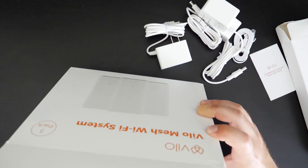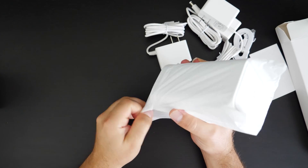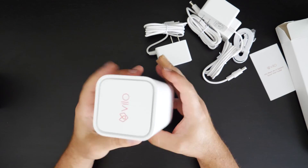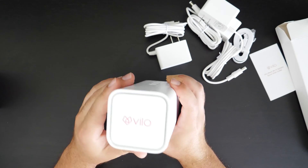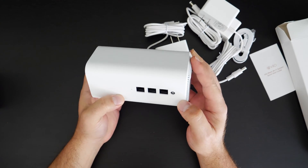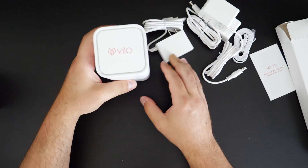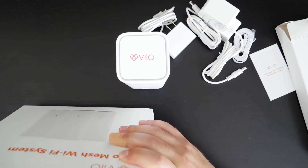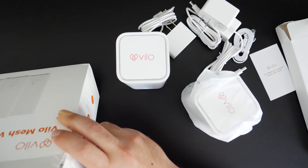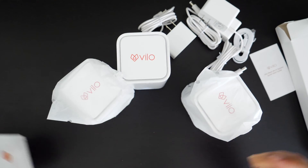Let's get to the router portion of it. It looks like a minimalistic design — definitely smaller than a lot of the mesh Wi-Fi systems that I typically test. You get a nice Vilo logo on the top; I wonder if it lights up. We'll find out when we turn it on. You get 3 LAN ports, a power button, a reset, and what might be a WPS button. The other two units are exactly the same — 3 gigabit ports each. Box is pretty much empty, good to go.